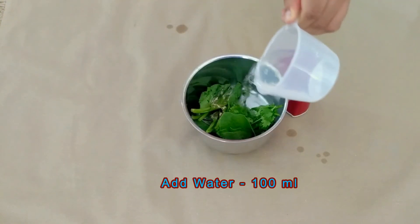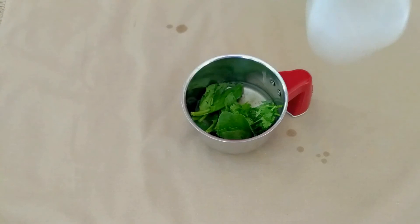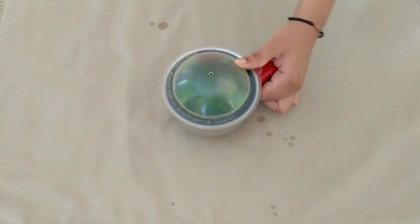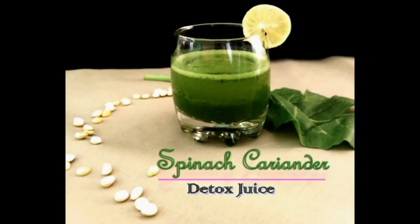And finally the water. Now blend all the ingredients, and there you go — the detox drink is ready. Do not filter it; consume it along with the fiber. This drink will enhance your weight loss and it's damn healthy.